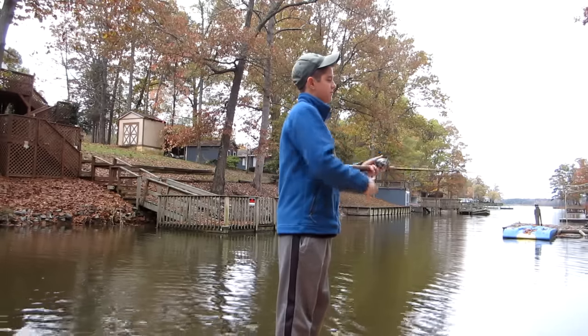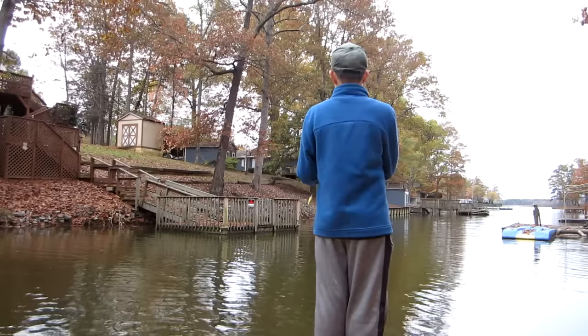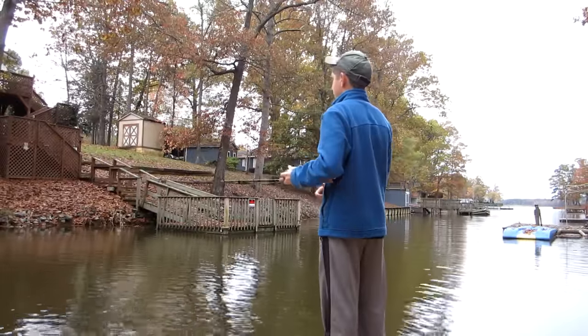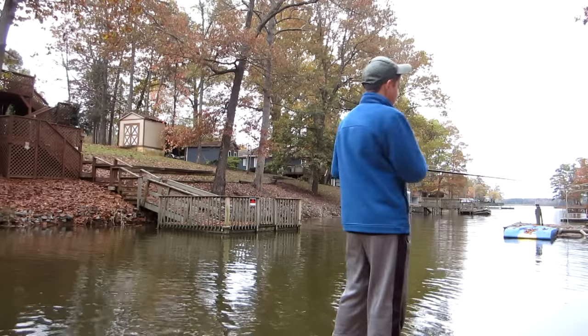It's 7 in the morning and we're about to hit a cold front. It's already getting a little colder, and the bass are going to try to feed up right now, so I'm hoping I can set this in front of some fish and see if they'll bite.